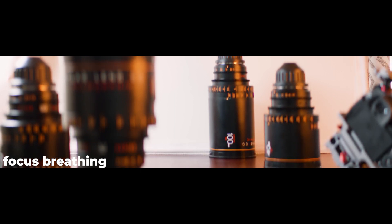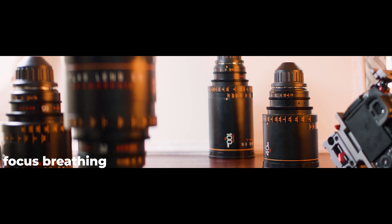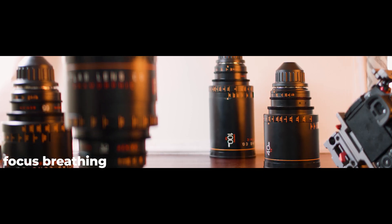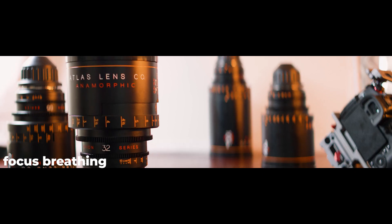These lenses are just as much about long-term investments as they are tools, and there's so much more to explore that's not going to come across in a 10-minute YouTube video. So let's move on and talk about what these lenses are, and that is anamorphic.